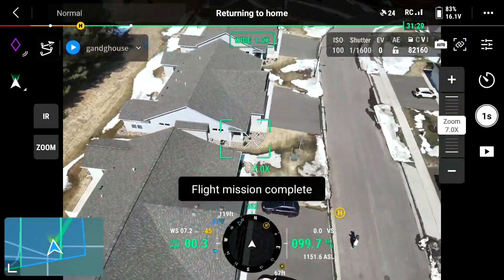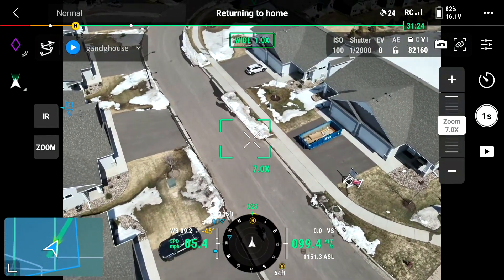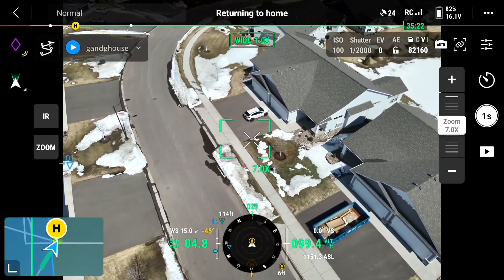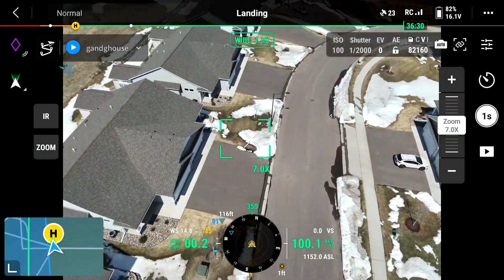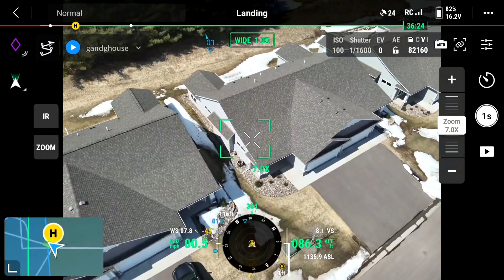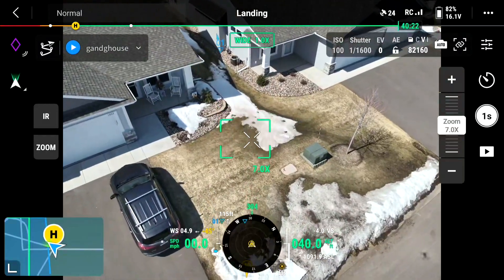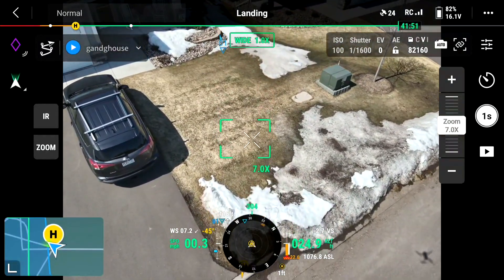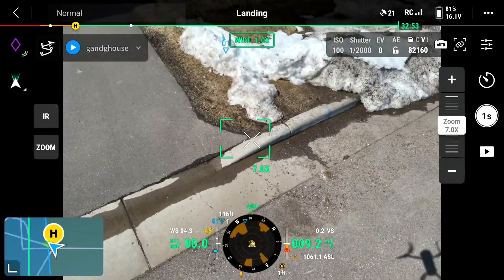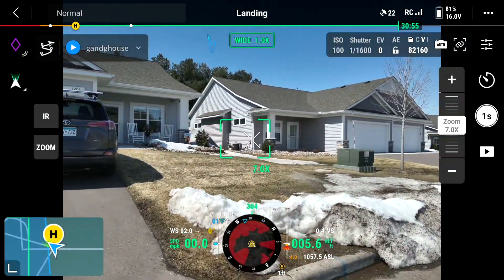I don't want to clip a house. I'll come back home. I'll land right here. So it was pre-programmed, so all I had to do was just supervise.